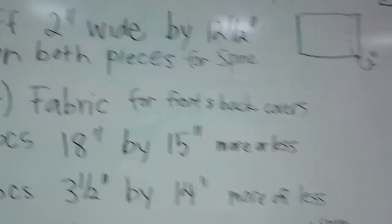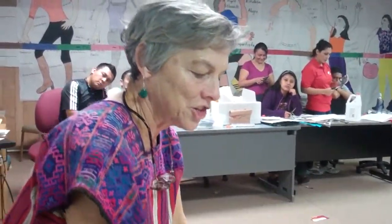All right. Just put your order in. And then, get somebody to look at it. Una persona para check.